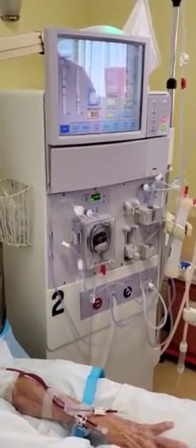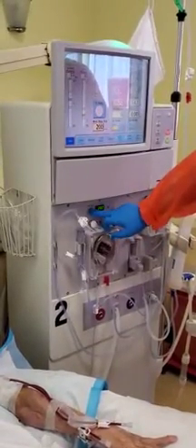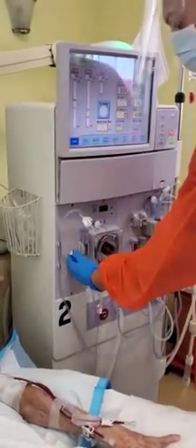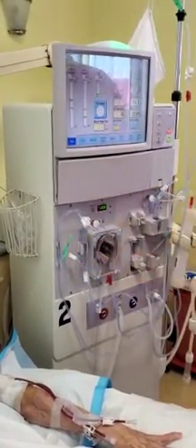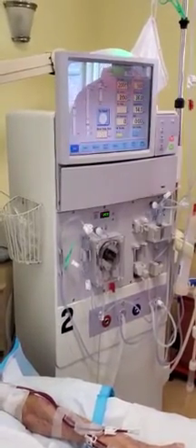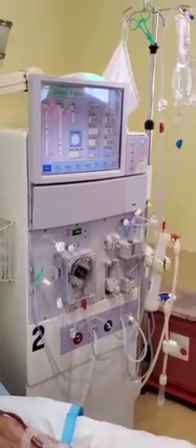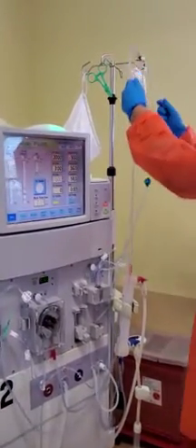He's going to go ahead and stop the blood pump, and he's going to put the clamp — the small white clamp — on the saline line, and also clamp with an additional safety clamp as he did. Now he's going to get his blood lines from the machine.